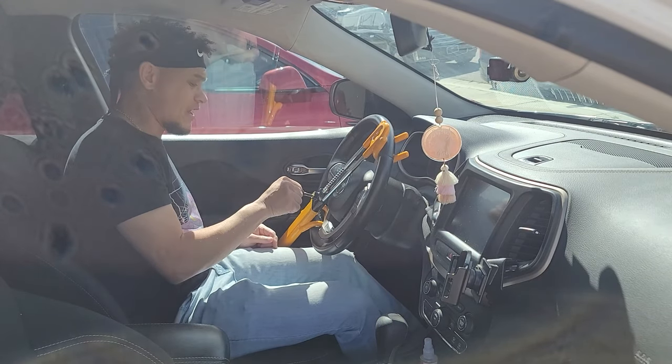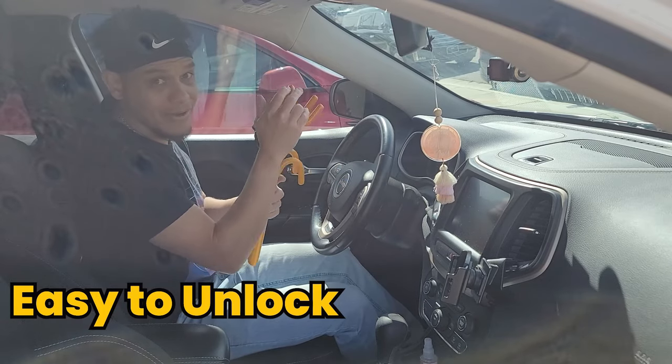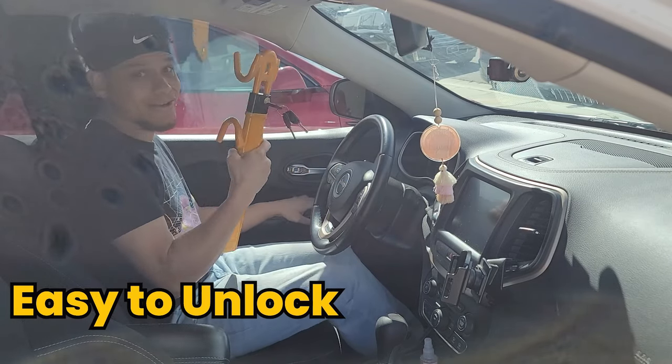To unlock, just put the key back in, unlock it, retract the device, and you're good to go.